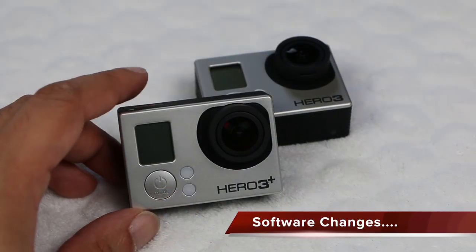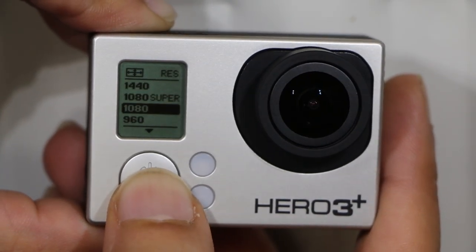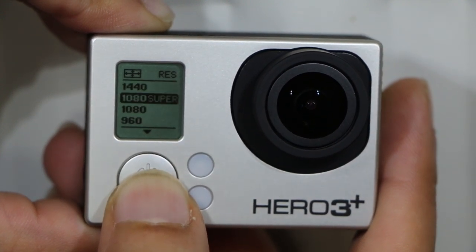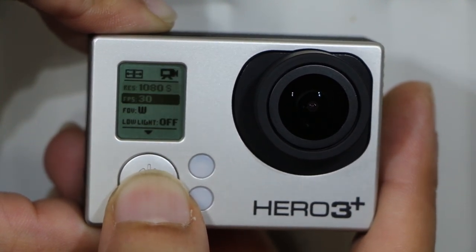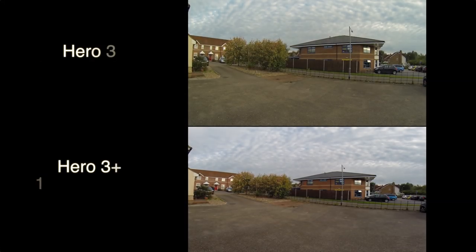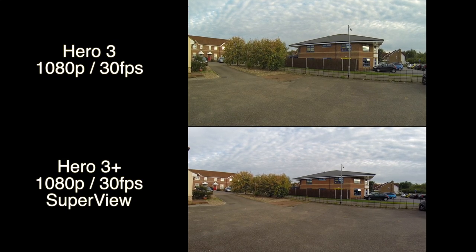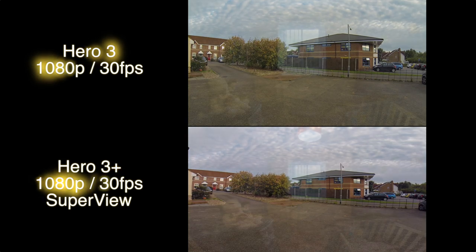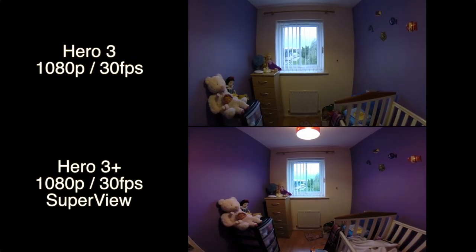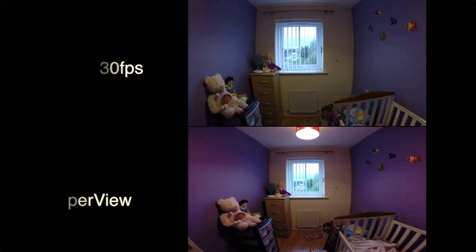One of the biggest improvements on the 3 Plus Black is the Super View mode, available in 1080p and 720p. GoPros have a sensor that shoots in the 4 by 3 aspect ratio and presents it in an immersive 16 by 9 view. Now that sounds terrible — like you'd end up with some weird squished-looking video — but it actually works really well and doesn't look bad at all. In fact, for most activities where you'd be using an action camera it's fantastic. You actually get to see much more in the shot, even at close range, and it doesn't seem squashed or conformed at all.